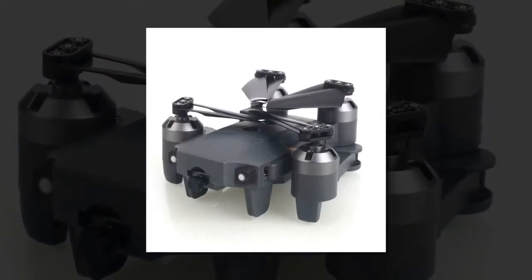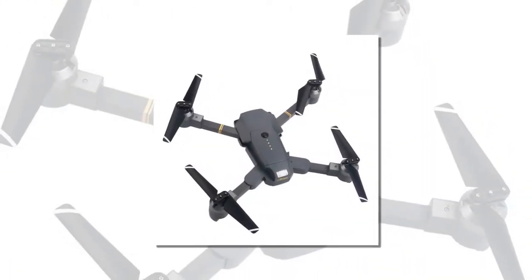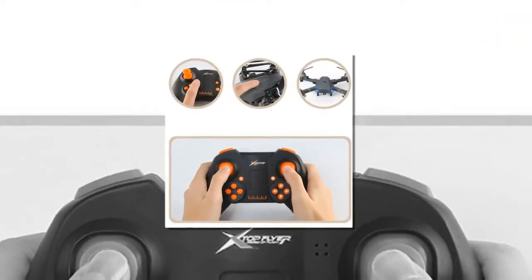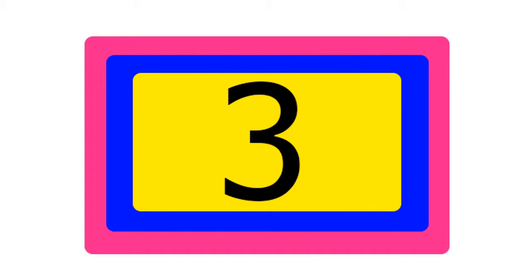It has 4 channels which can fly up, down, forward, backward, left turning, right turning, left sideward fly, right sideward fly, and stunt rolling 360 degrees. Item number 3 is the DJI Tello Camera Drone by Ryze Tello Drones.